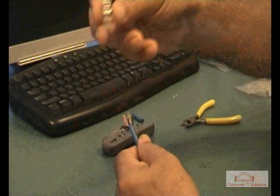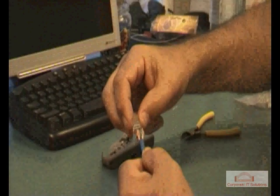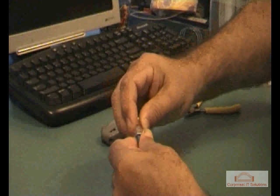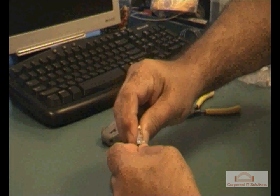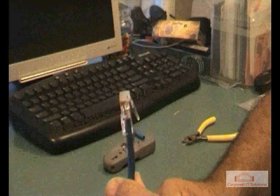Now we'll grab the modular plug — this is the fun bit. We'll push the cable into the end of the modular plug, ensuring that the wires are pushed right to the end of the inside of the plug, in preparation for crimping it with a modular crimping tool.